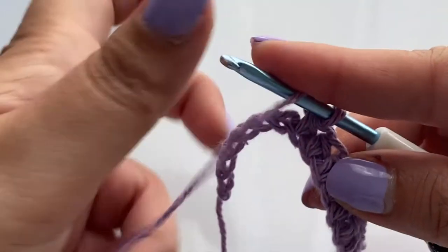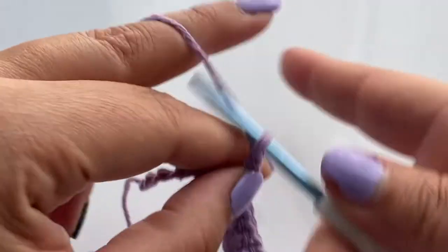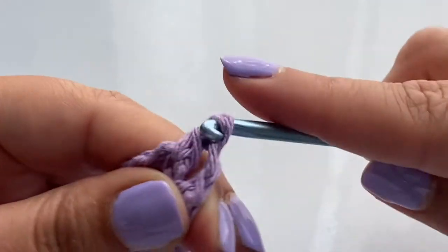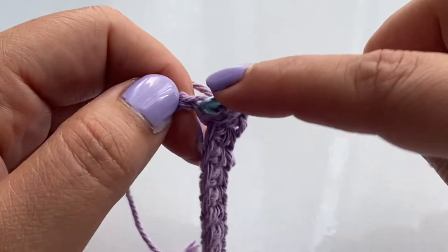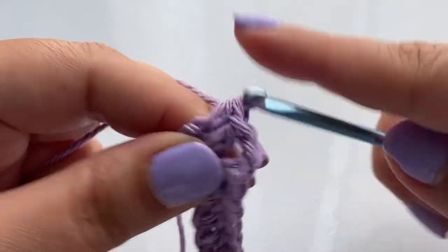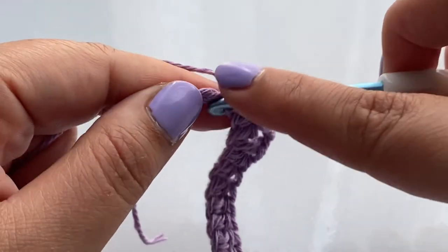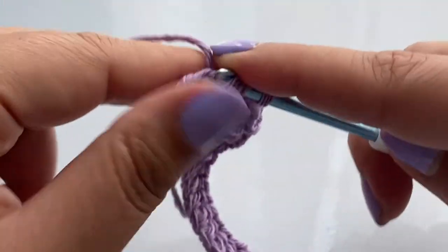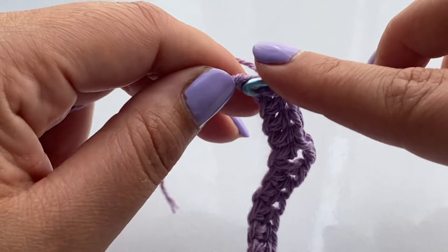I've arrived at the last V-stitch and I have five chains remaining. So I'm going to do one half double crochet in each of those five stitches — one, two, three, four, and five.